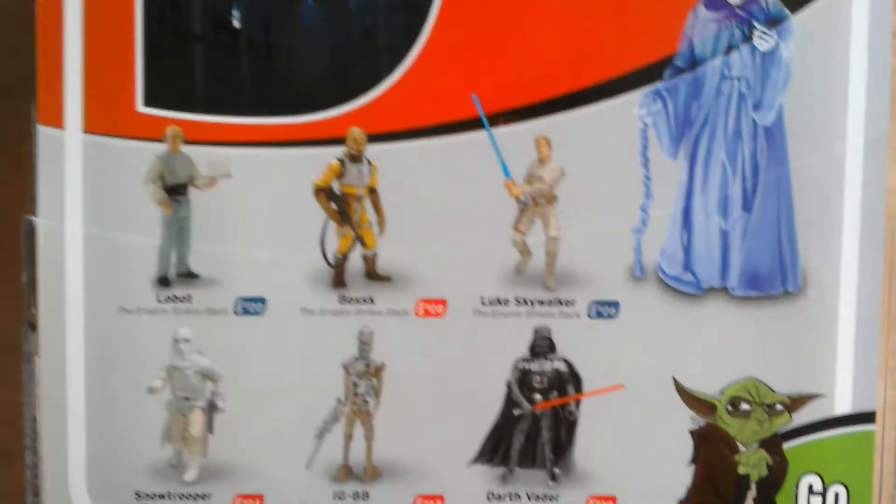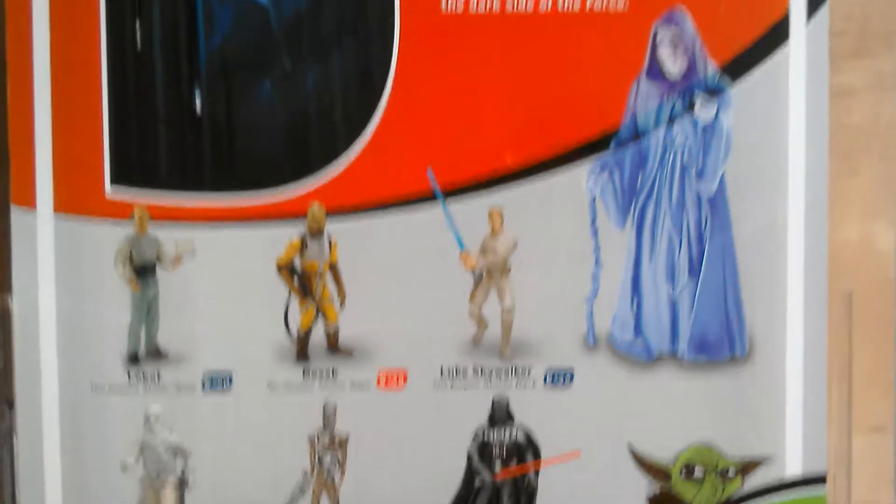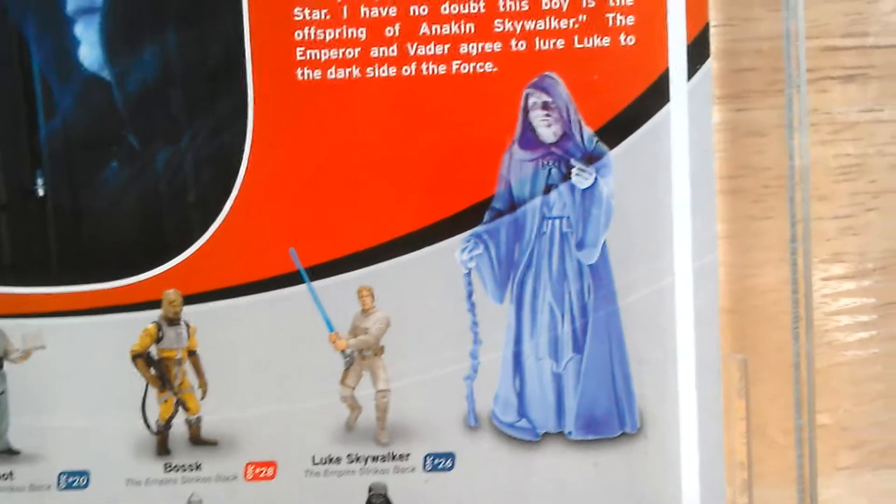You've got Labort there, Borsk, Luke Skywalker, Darth Vader, IG-88 and Snowtrooper. And there's the holographic Palpatine.